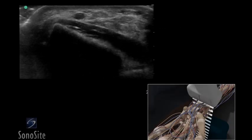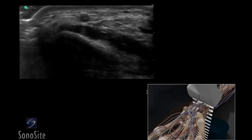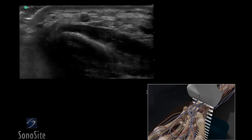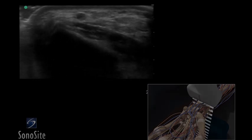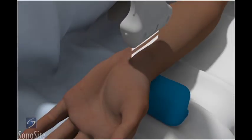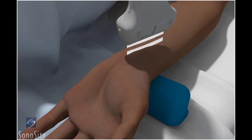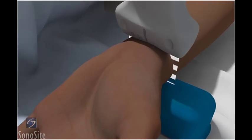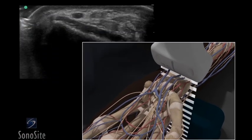A linear array transducer with a vascular exam type is used to perform an ultrasound-guided insertion of a radial artery catheter via a transverse approach. The patient is in a supine position with the arm abducted 45 degrees and externally rotated. The wrist is extended by placing a small roll beneath the wrist crease. The transducer is placed transversely just proximal to the wrist crease with the orientation marker directed to the patient's right.